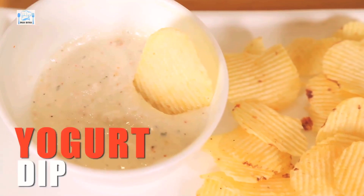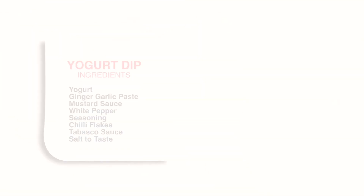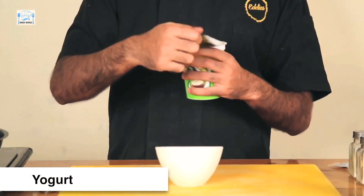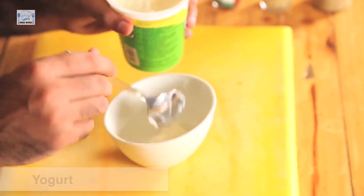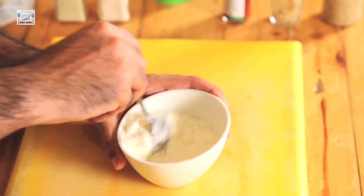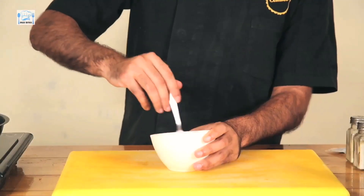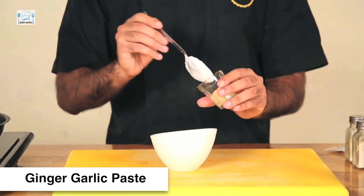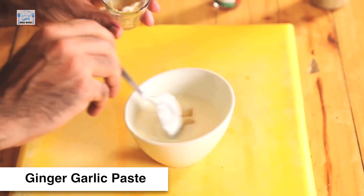Hi everyone and welcome to Desi Bites. Today I'm going to be making a Yogurt Dip. It's a very simple process, so I don't want to waste any more time talking — let's just get straight to making this Yogurt Dip. First, open a box of Yogurt. I'm just going to churn this around so it becomes smooth — you can pass this through a sieve as well, but if you really want to save time, just do what I'm doing. This will literally take three minutes to make. Now, in goes some ginger garlic paste.